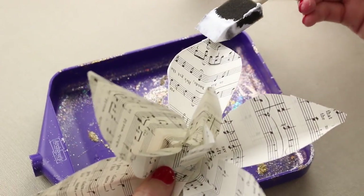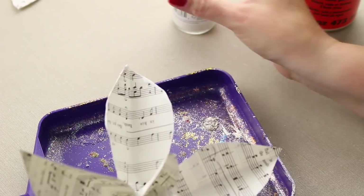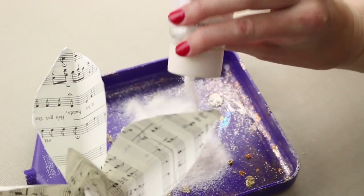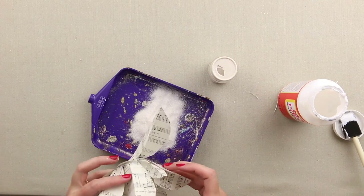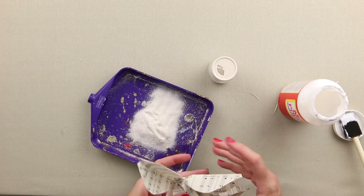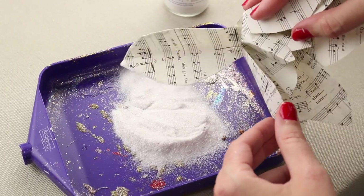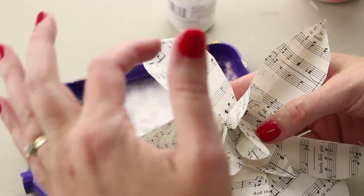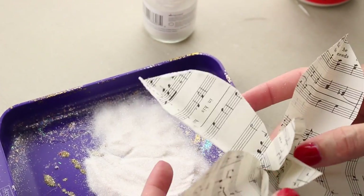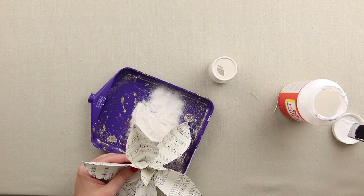I'm going to pour the glitter straight into the tray — I find this works better than sprinkling it on. Then I'll take each petal and dip those edges where I put the Mod Podge right into the glitter. Now you're getting this really pretty music sheet look with a glittered edge, which I just think is so gorgeous once it's on the tree. I'll go around and do that to all the petals, then set it aside and let it dry.